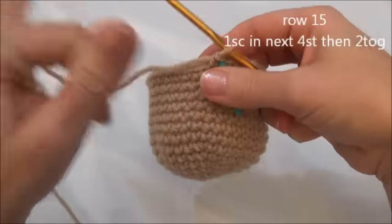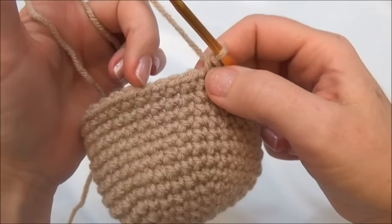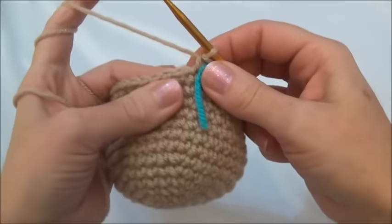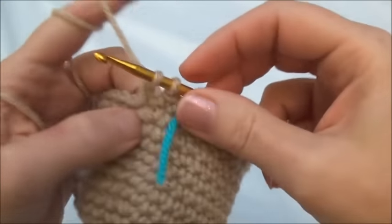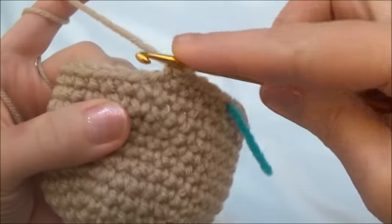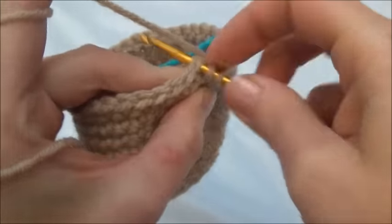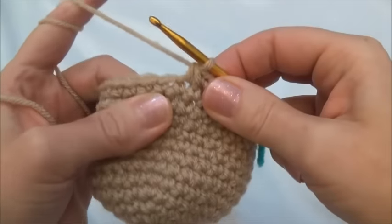We can continue on to row 15. We're going to start decreasing the hole now — we're going to put one single crochet in the next four stitches and then we're going to crochet two stitches together. Repeat all the way around until you land on the marker; when you land on the marker you should be crocheting two stitches together. One, two, three, four — and now crochet the next two stitches together: go in, grab your yarn, pull it through, leave that loop on your hook and go into the next stitch, grab your yarn and pull it through. Now you have three loops — yarn over and pull through all three loops. And you just crocheted two stitches together.